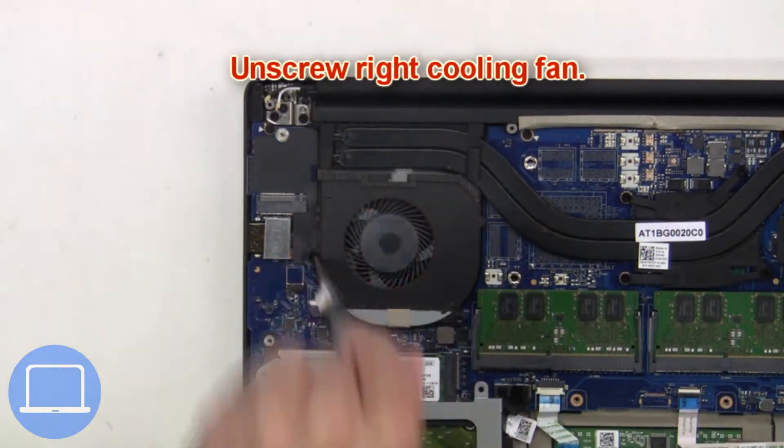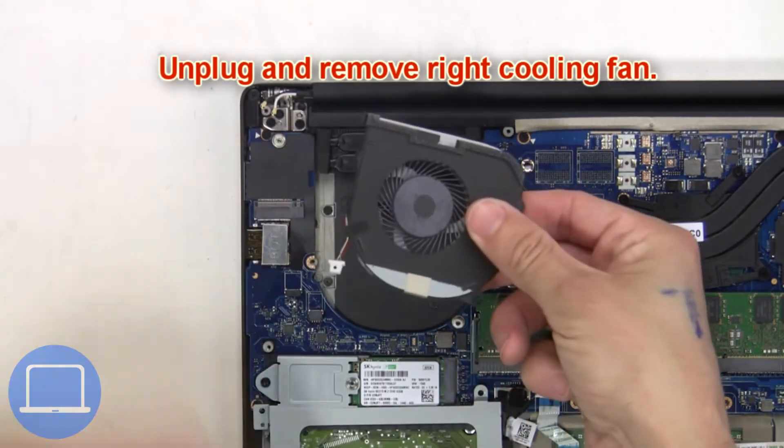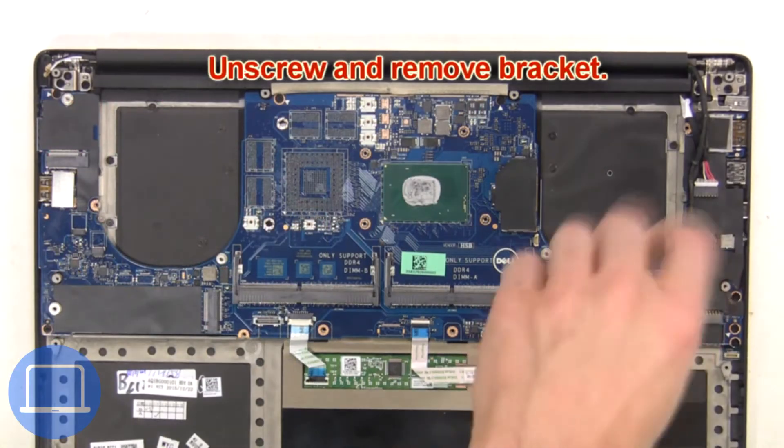Now unscrew the right cooling fan. Then unplug and remove the right cooling fan. Then unscrew and remove the bracket.